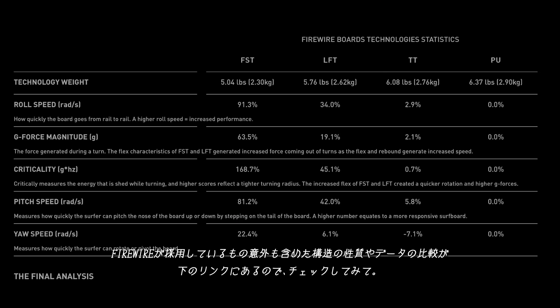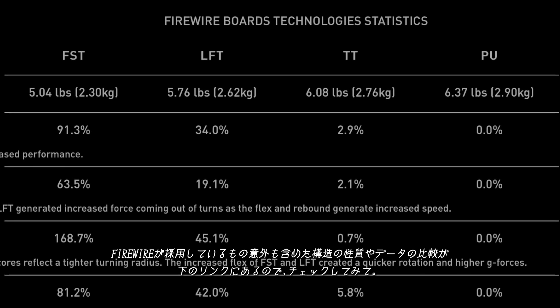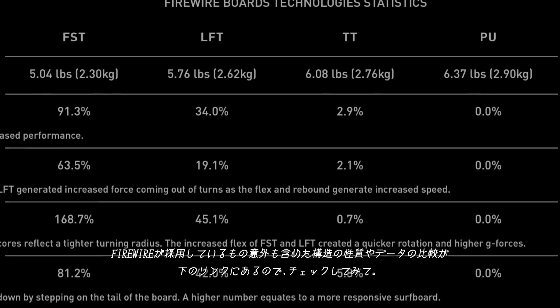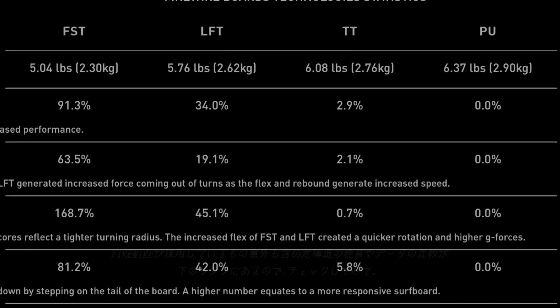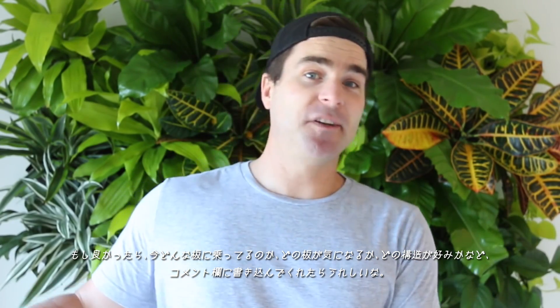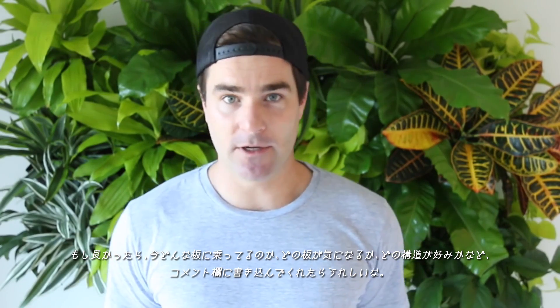If you're into data and science, you'll find the analytics behind how each FireWire technology relates to each other and other surfboards in the link below. In the meantime, what's your favorite? What boards are you riding? What constructions do you like best? Tell us in the YouTube comments down below.